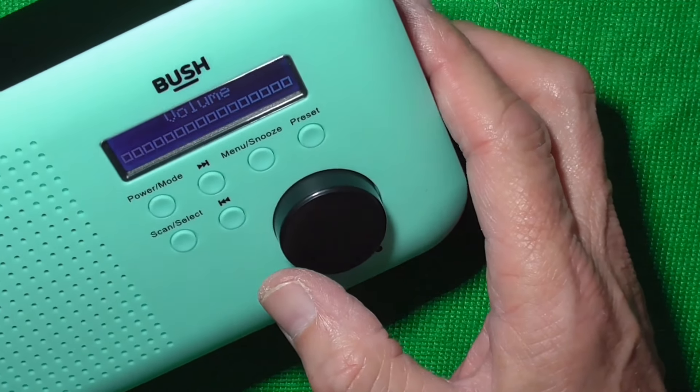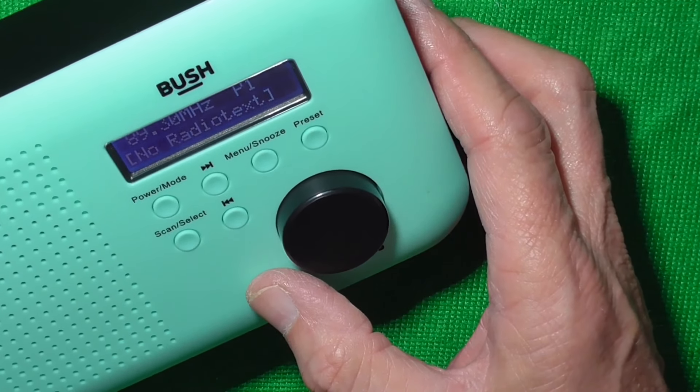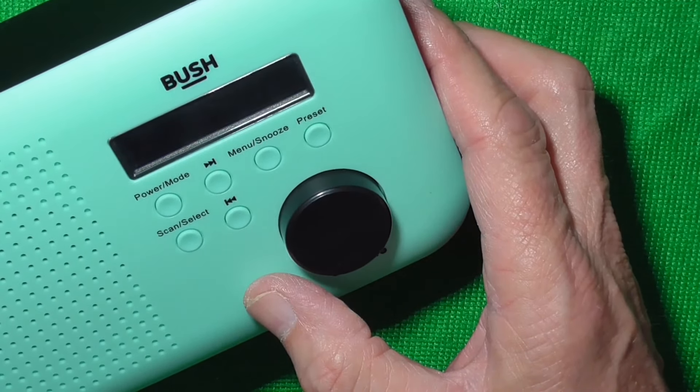Final test. Yep, that's fine — that's another one saved. I hope that's been of some interest to you and perhaps helped you in some way. Many thanks for watching and hope to catch you in the next one.